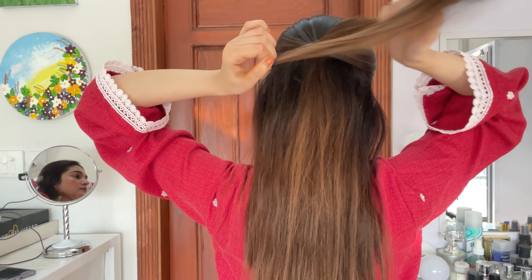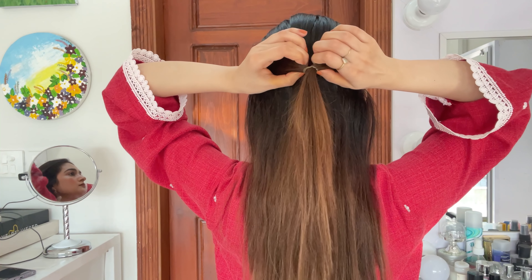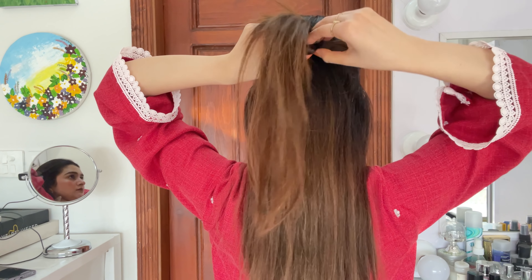We have to do the center partition neatly. There will be two segments here — one is the upper segment and one is the lower. Take the hair back and secure it with a rubber band. I am doing the ponytail from the center and twisting the ponytail.